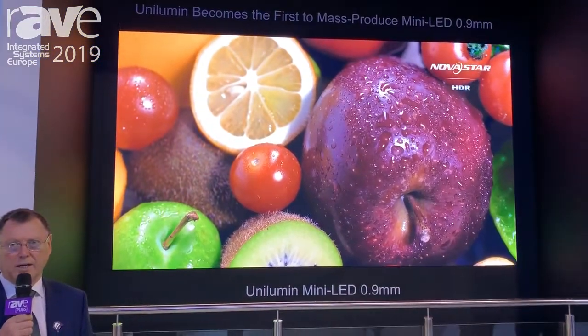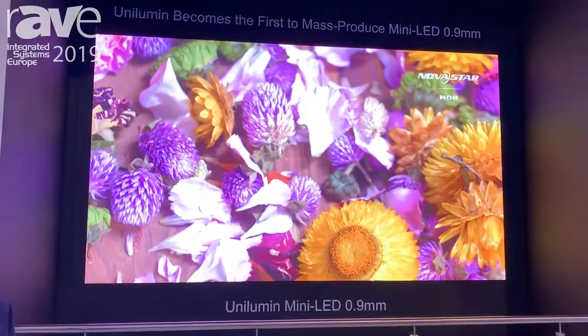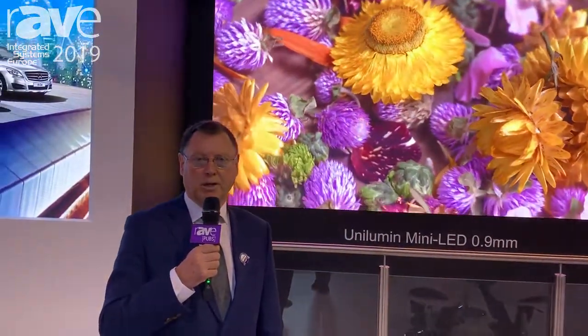It uses a special type of LED die — we don't use SMDs anymore. We bond these dies straight onto the circuit board, 20,000 dies at a time, and then encapsulate them with a front surface which is very black.